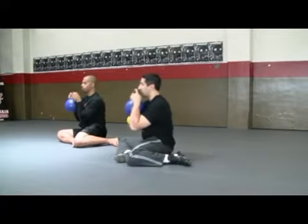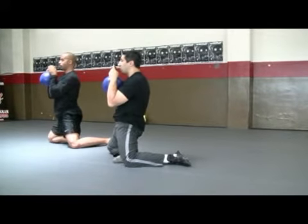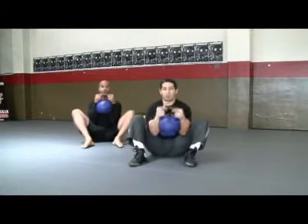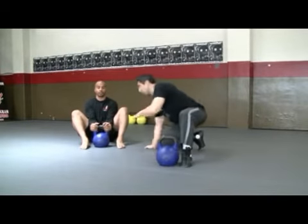Sit nice and tall, drive your hips under and tuck as you push forward. Sit back and down, exhale your knees back up to chest. I'm going to go ahead and put the kettlebell down and demonstrate just a few more reps.